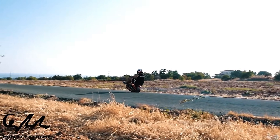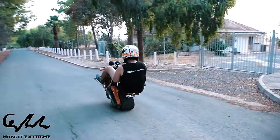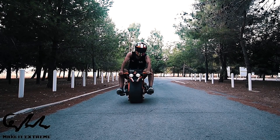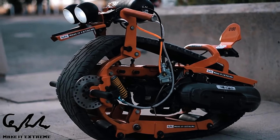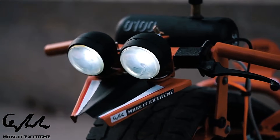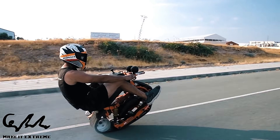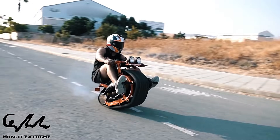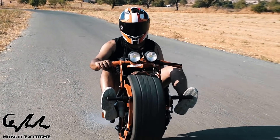Some models even incorporate gyroscopic stabilization systems to assist with balance. These bikes can be either motorized or human powered, with motorized versions often referred to as mono wheels. Mono track bikes serve various purposes including racing, commuting, and recreation, and are gaining popularity in extreme sports like mountain biking and BMX, thanks to their distinctive design and the thrilling riding experience they offer.